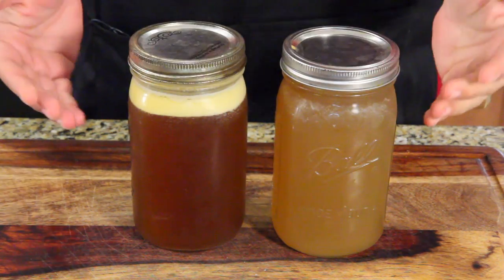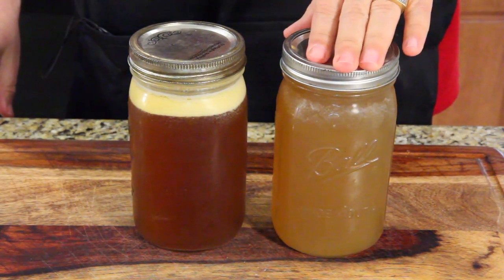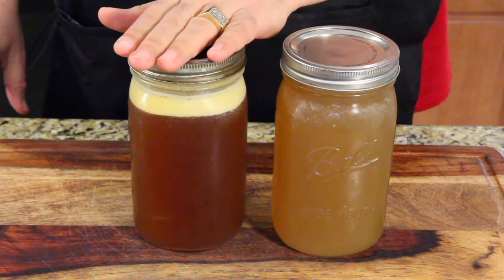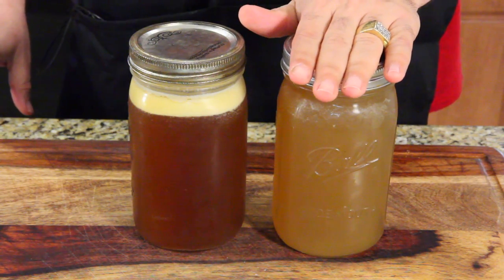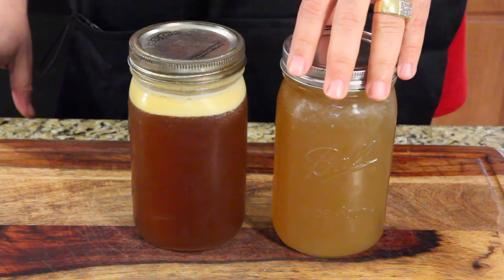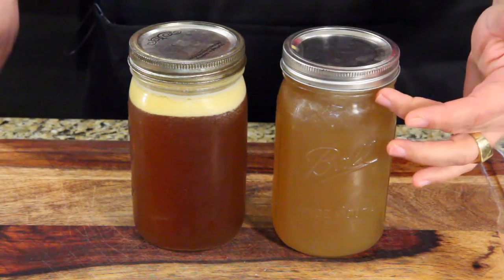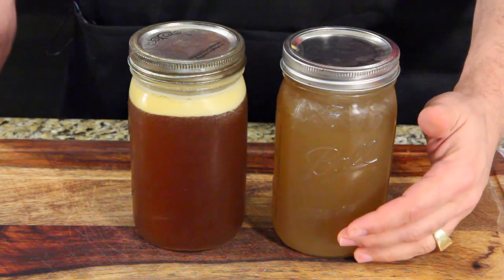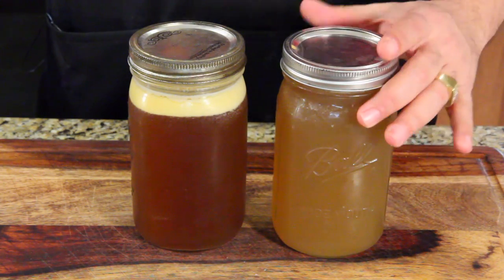So here is the end result — a few things to talk about. This is the pressure cooker one, this is the slow cooker one. This is all I got out of the slow cooker. This is half of what I got out of the pressure cooker — there's a whole other jar of bone broth. So you get more from the pressure cooker, but it looks weaker than the slow cooker one. I've already taken the gunk off this one since the pressure cooker was done in two hours.